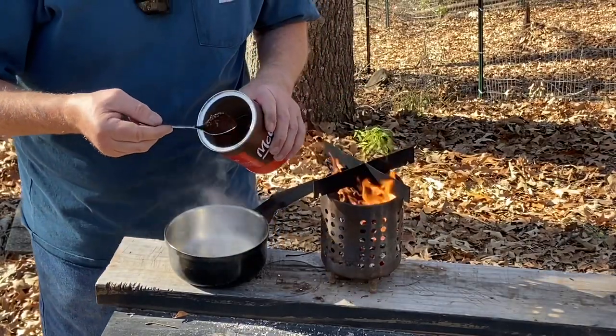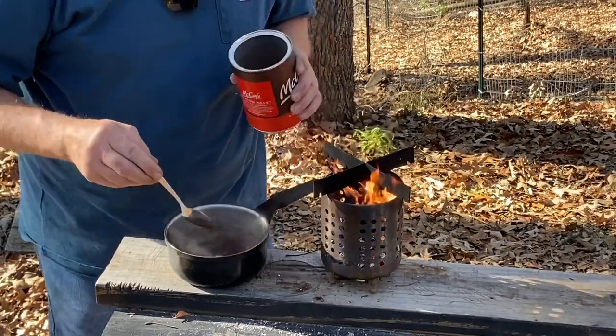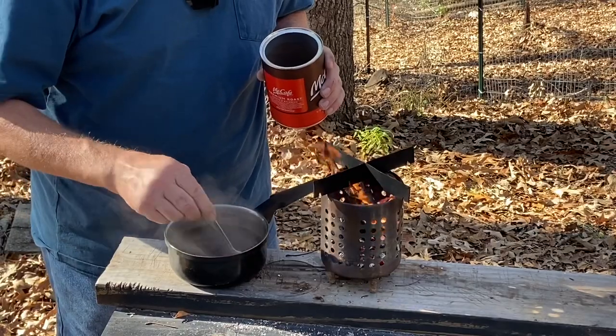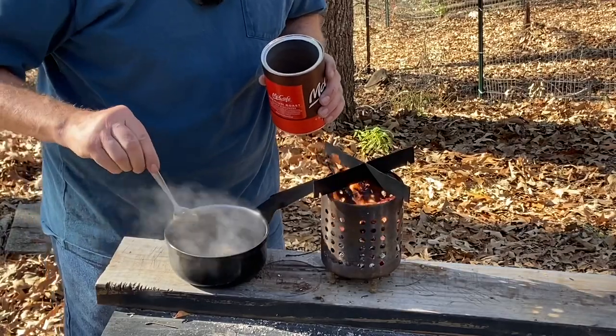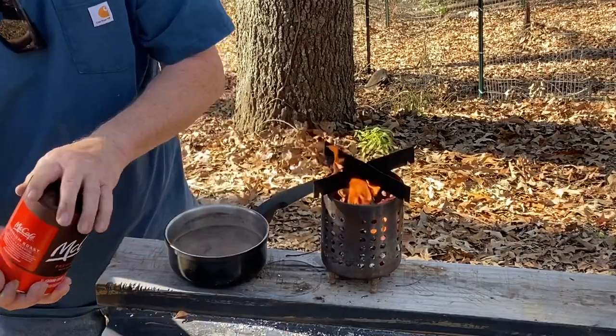No, that's not the way you make cowboy coffee. That's the great way to make coffee and it's a whole lot less hassle. Works just fine. When it comes time to pour it in the cup, you just do a slow pour and all the grounds stay in the bottom. So, let's go ahead and start cooking some eggs.